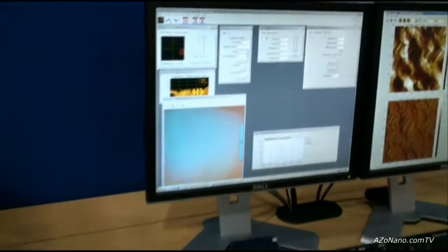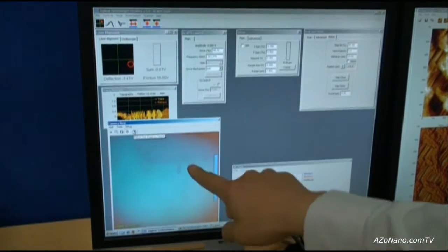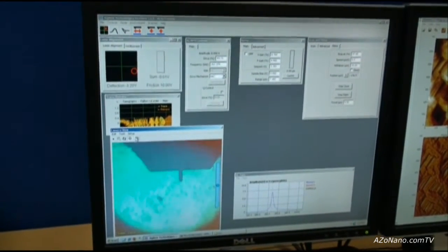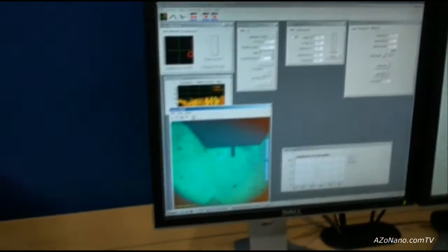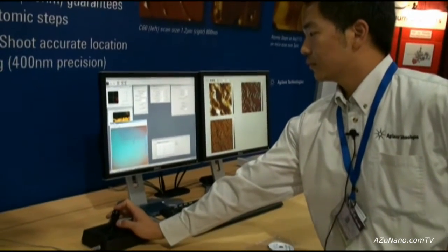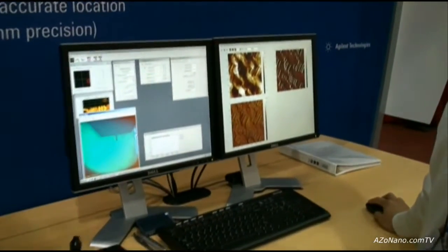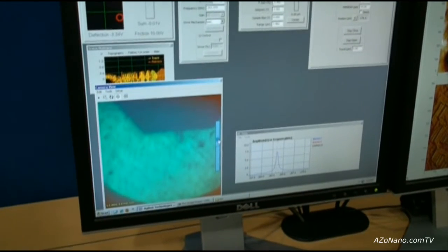The stage is all software controlled. Within the software, this is a view from the CCD camera where you can see our probe. If we home the stage, the XY stage moves back to the zero-zero center position. We can control the stage through an XY joystick within the software to move the stage in 2D. We can also control the focal plane using integrated software to change the focal length, zooming in on the tip or focusing higher above it.